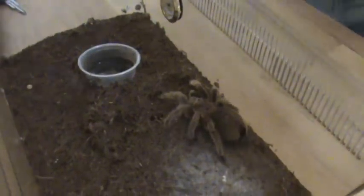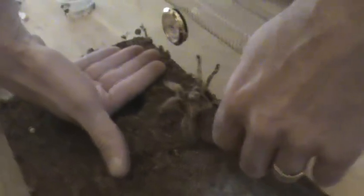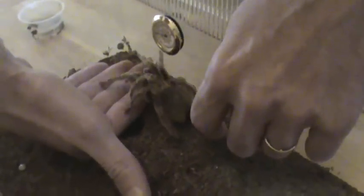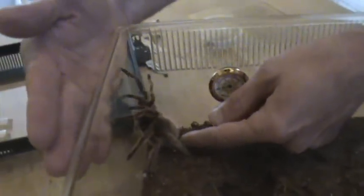Okay, you almost had her. Come on. Don't want to start over. Come on. You have to slowly pick her up. Okay, that's a start. That's a start. She went out of hand without even attacking, so that's a good sign.